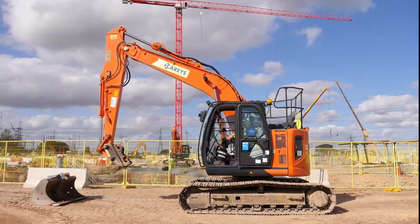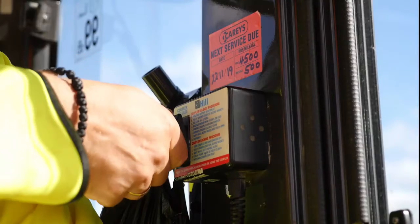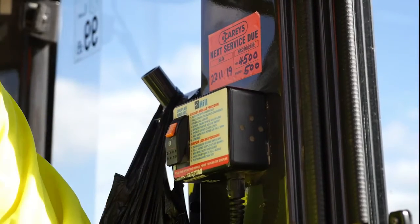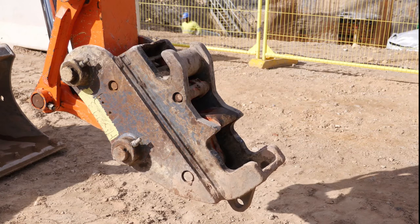In order to attach a bucket, you must first move the dipper arm into the vertical position and fully crowd the coupler. The bucket release switch is then operated and the warning buzzer will sound in the operator's cab. This will pressurize the system and allow the hook to withdraw into the open position. As the hook opens, the two orange tabs are withdrawn into the coupler and disappear out of view.